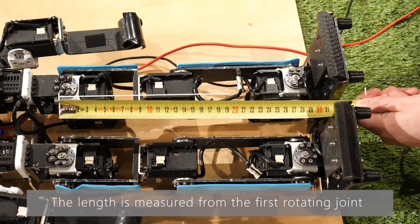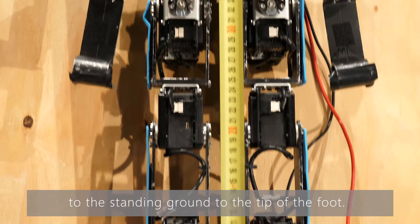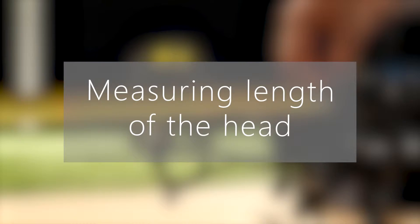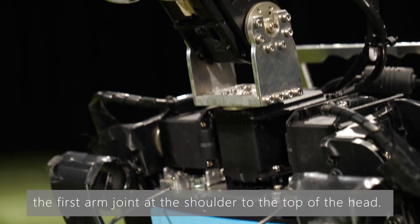The length is measured from the first rotating joint, where its axis lies in a plane parallel to the standing ground, until the tip of the foot. H-head is the vertical distance from the axis of the first arm joint at the shoulder to the top of the head.